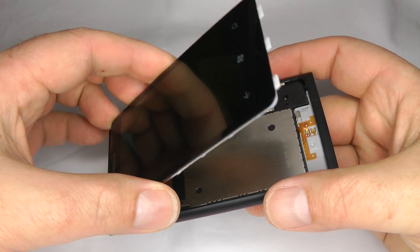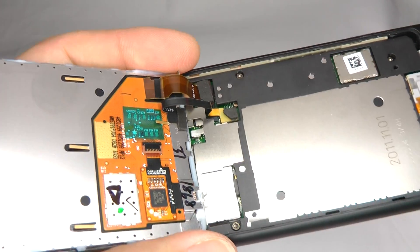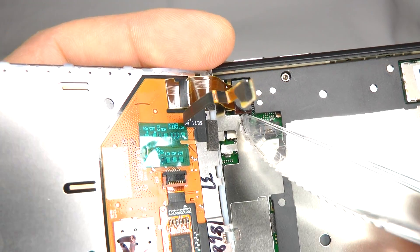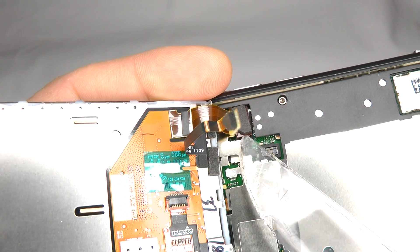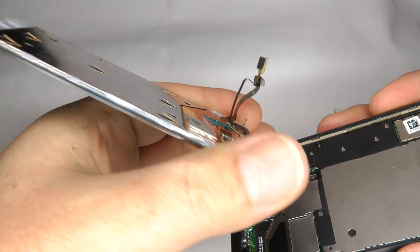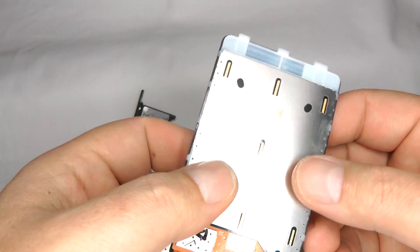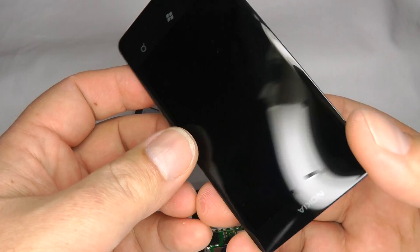Carefully lift the screen up — you've got two ribbon cables. Using your plastic knife you can just pop these up — pop this one up and there you go. There's your screen assembly. Note that you can't change the LCD or the digitiser separately; they come as a bonded pair so you have to replace them as one part, a bit like the iPhone 4 and 4S.